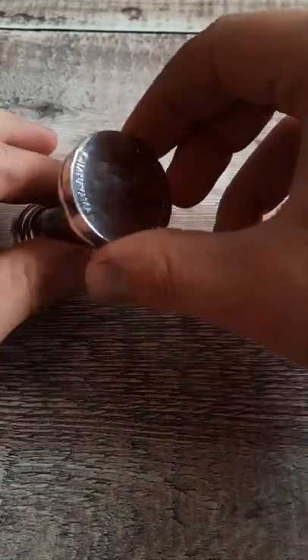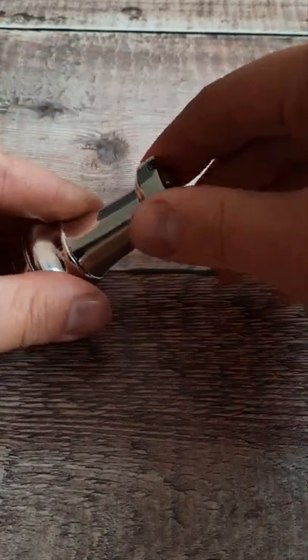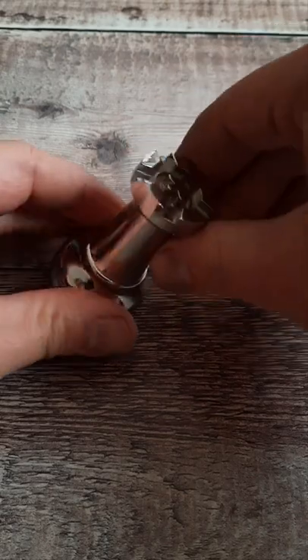If we have a look at the bottom, there's not many clues, and the bottom doesn't want to twist at all. The top here will twist backwards and forwards, but only a little bit — it doesn't go any further than that.